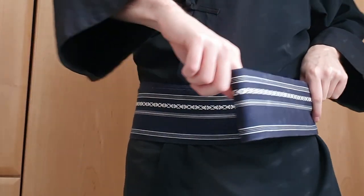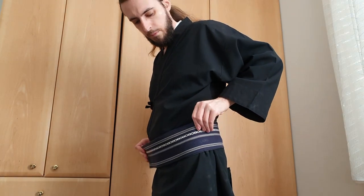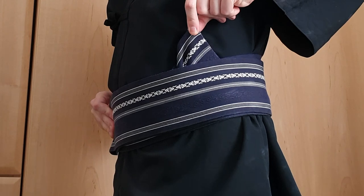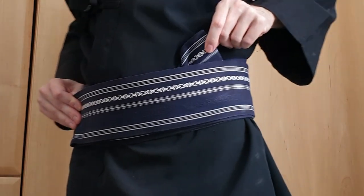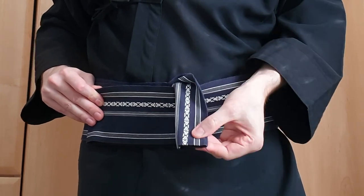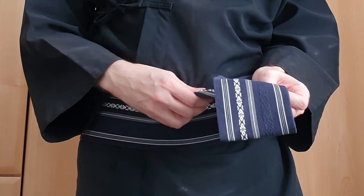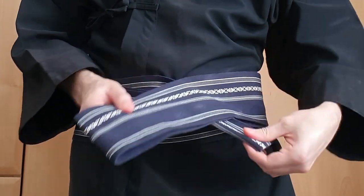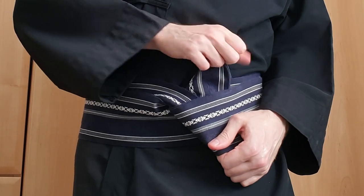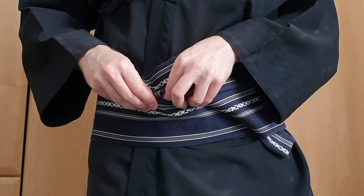The end should rest on your right hip bone. Now pull out the starting end, fold it in half so it has the same thickness as the other folded end. Put the broad end over the thin one and loop it under like this.